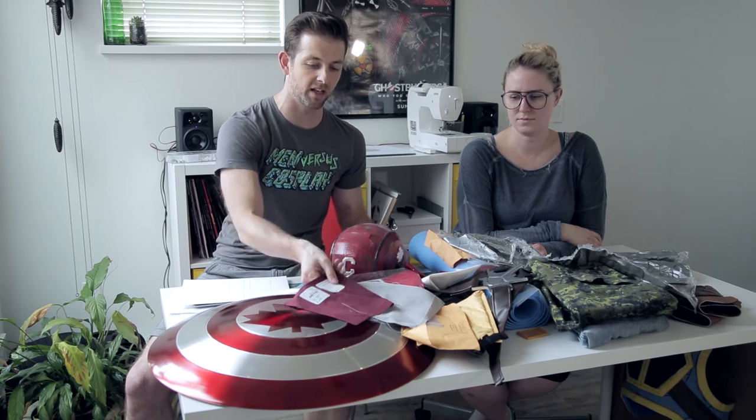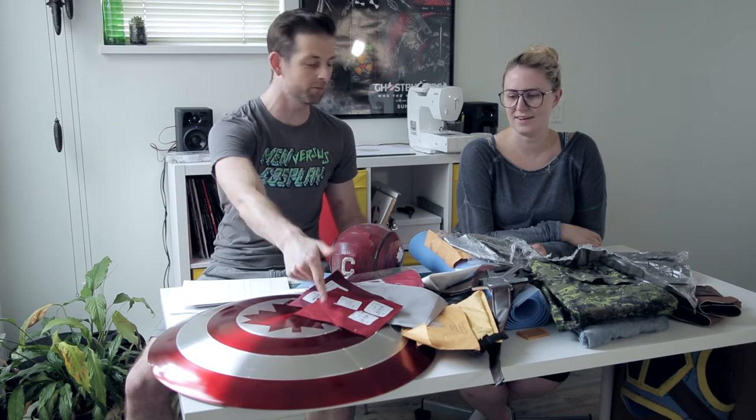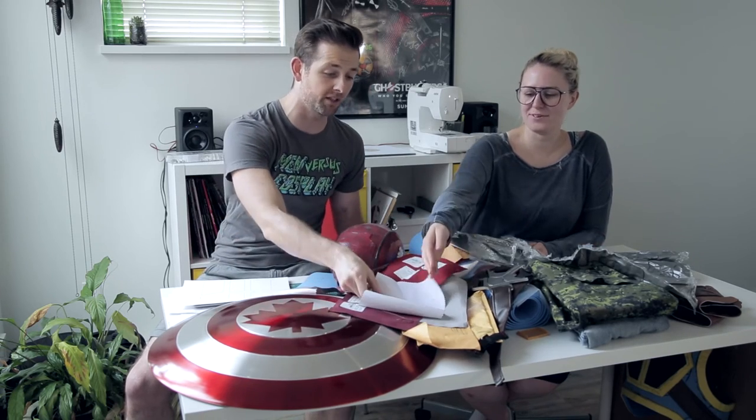I wanted it to feel like a real piece of utilitarian clothing, so it had to have the right thickness and the right color. If you're too red it's going to look horrible on camera. And the thing is, it's a military uniform — no military uniform going into battle is going to be super bright, so a little more subdued, using a gray instead of an actual bright color.